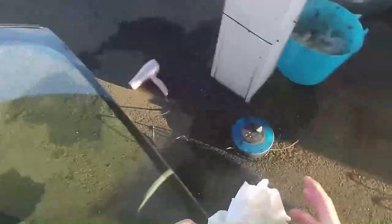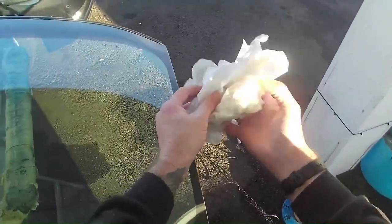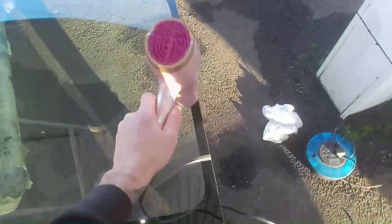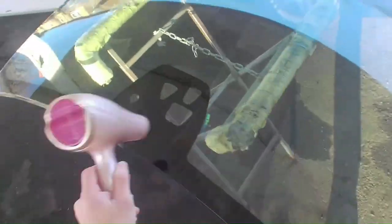Got a cold morning today — the dampness. I'll use the hairdryer just to take the chill out of the windscreen once I've dried it off. Blue skies, the sun's shining, so the temperature will rise during the day. I'm just removing the condensation off the glass.